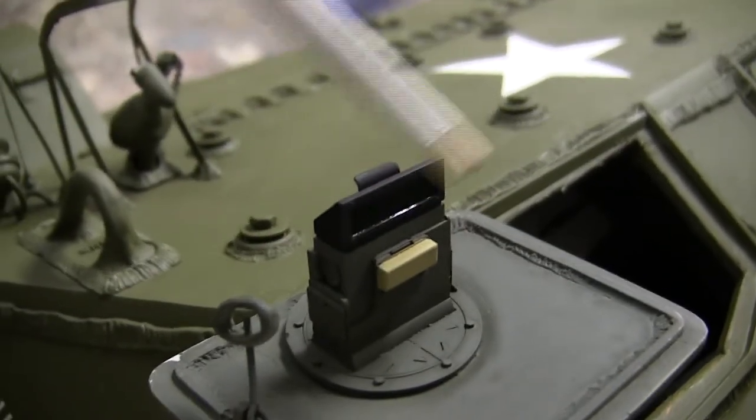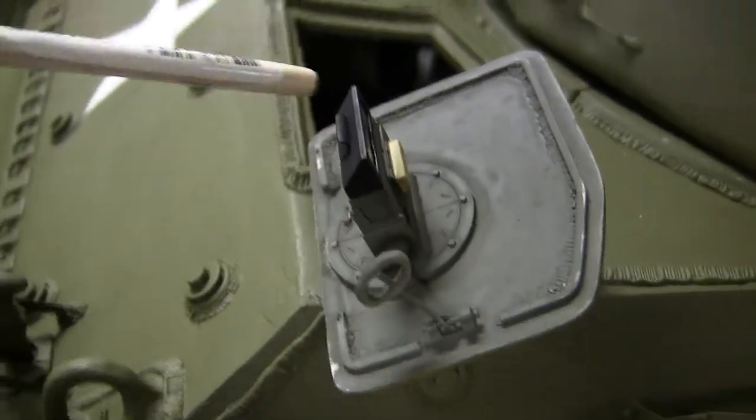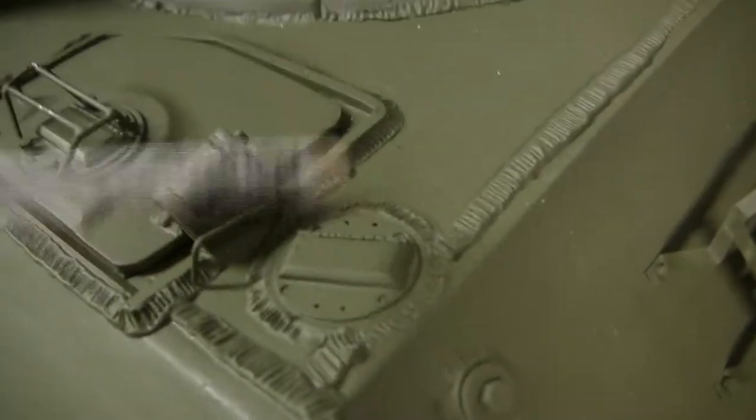On the tank's hatches, we have the interior hatch detail from Panzerwerk. There are three of these mounted inside this vehicle — two on the hatches and one mounted on the interior for this area over here.